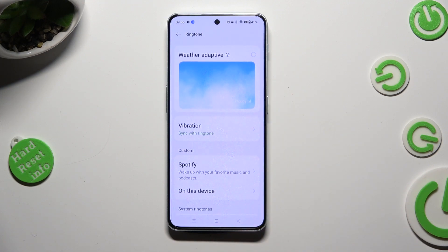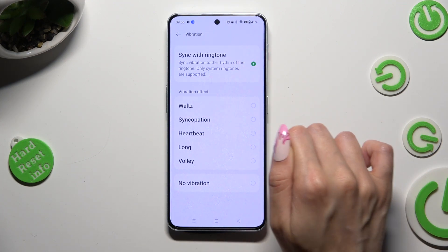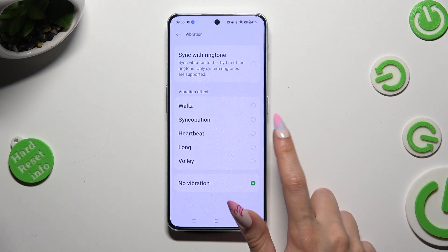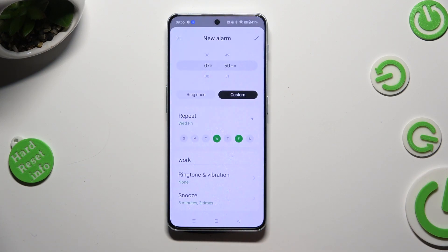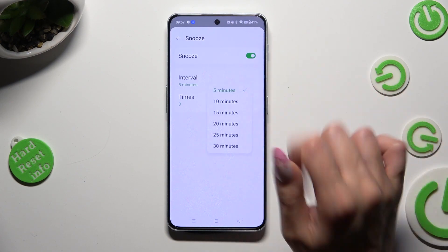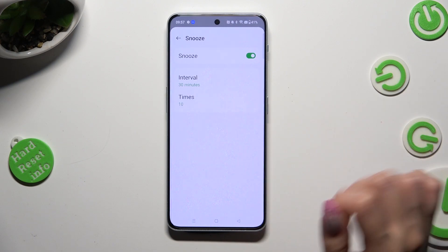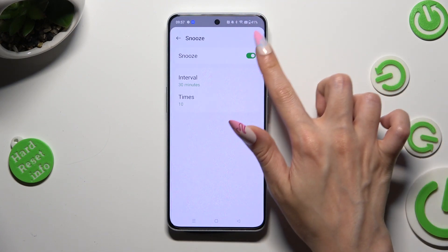Wherever you decided, when you're ready, tap on the vibration section and decide if you wish to synchronize them with the ringtone, disable them completely, or apply one of those vibration patterns, like heartbeat. Then go back, tap on snooze, and adjust it by tapping on interval to select how many minutes it will take, and times to select how many times it will repeat. You can also disable it completely thanks to the switcher next to it.